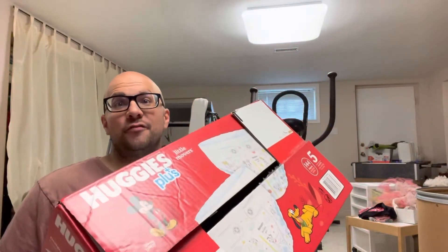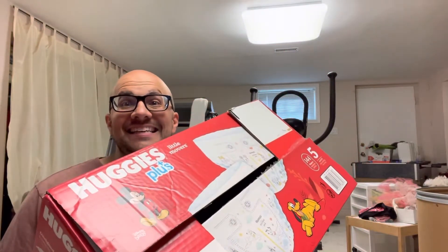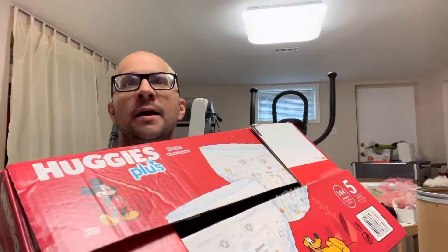Hey everybody, I'm here today to show you how to flatten a cardboard box just like this one right here — quickly, effectively, and properly. This will be an easy tutorial so let's get right into it.